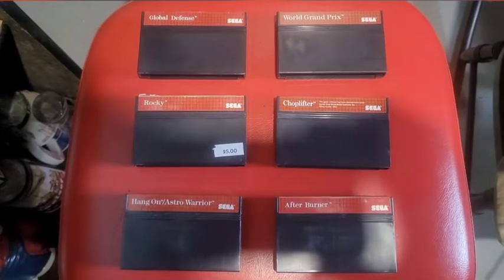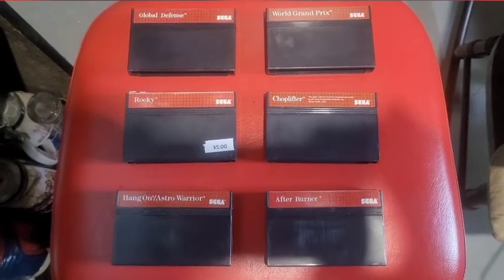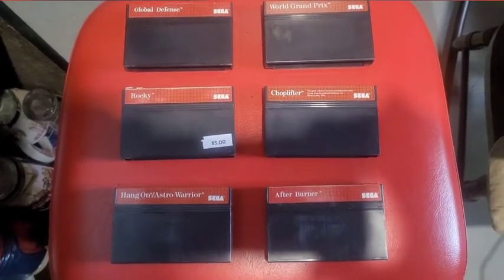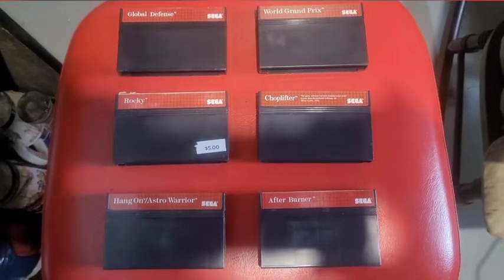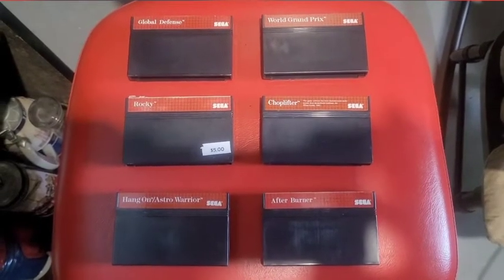I got Global Defense, World Grand Prix, Rocky, Chop Lifter, Hang On, and Astro Warrior on one cartridge - so that's a dual cartridge - plus Afterburner. I love Afterburner. Astro Warrior is very hard but I do like the game, so I actually got seven games there because the one's a dual cartridge.